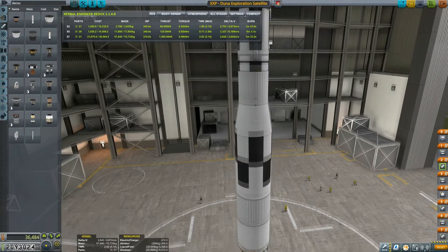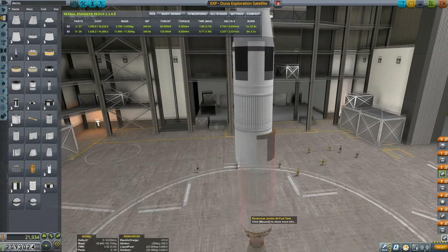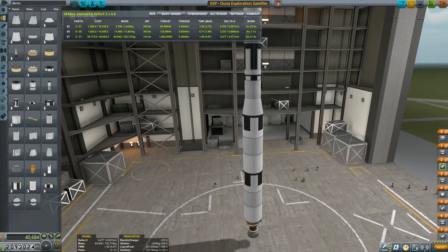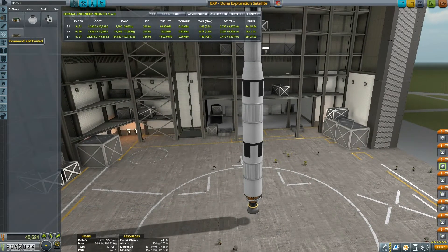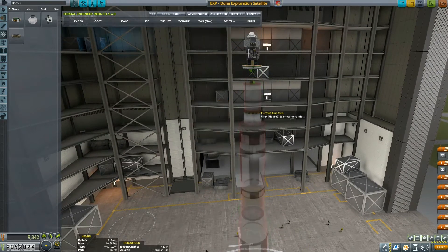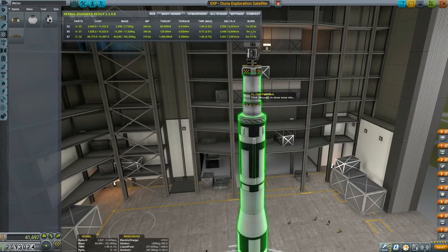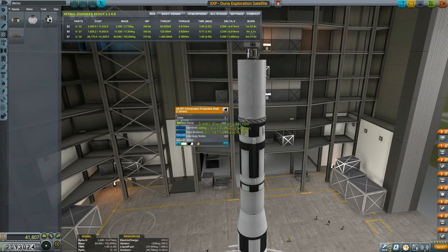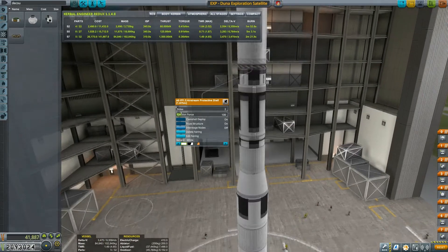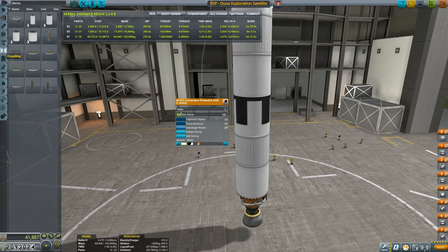This is the full stack, and I plan to use the Mainsail at the bottom because that one will give me some real oomph. Its thrust-to-weight is not great, but it should do the trick. Let's put more advanced reaction controls. We have to rebuild the fairing — sides, ejection force, all that stuff is done.